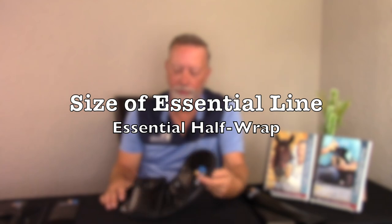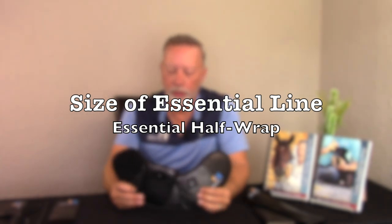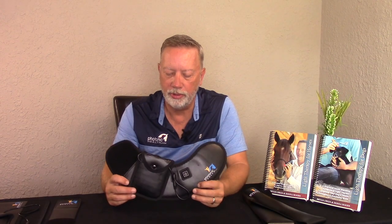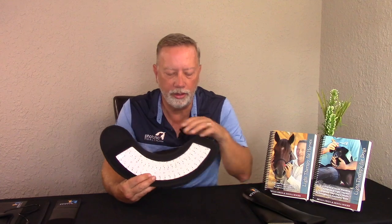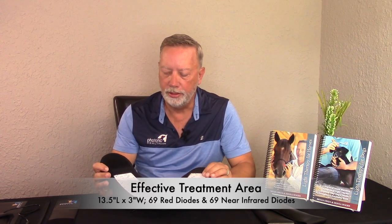Looking at the essential half wrap, the overall dimensions are fifteen and a half inches wide by four and a half inches long by four and a half inches wide. Turning it over to look at the effective treatment area, from corner to corner we're looking at thirteen and a half inches by three inches wide.